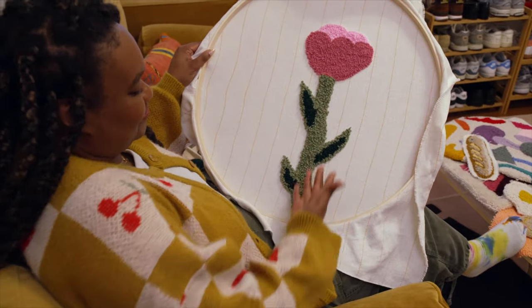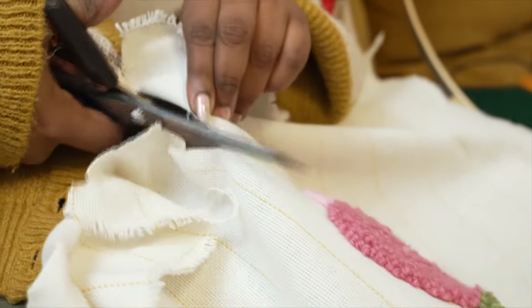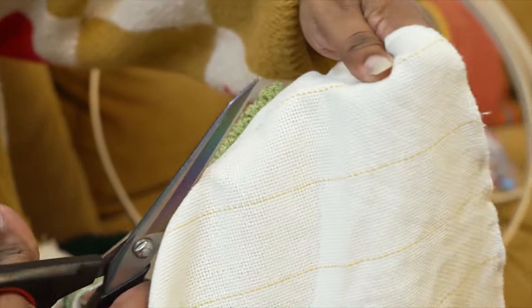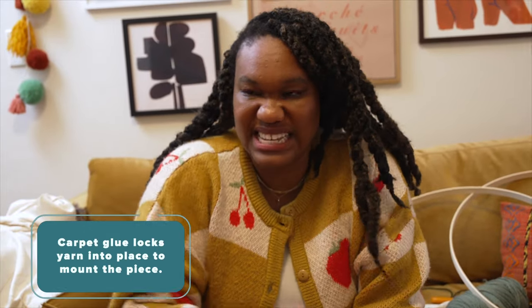Voila! Gorgeous. So at this point I would typically cut it out. You want to make sure you leave enough space so that the backing will stick — and again, this doesn't have to be perfect. Then we just get a paintbrush that's easy to clean and wipe the carpet glue on the back, making sure to cover all of the sides so that it's all nice and sticky.